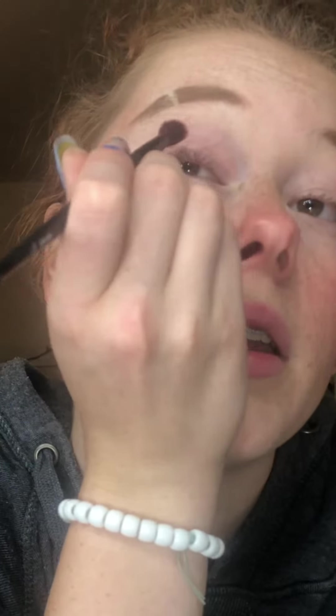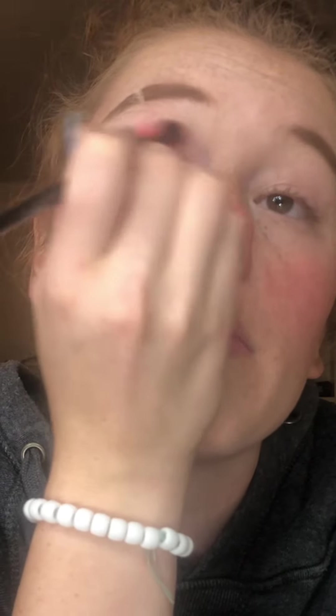For eyeshadow I think I'm gonna try to use this really pretty pinky shade and kind of just start with that and see what else I do after. Using a blending brush, I'm taking that and packing it in my crease. It's not as pigmented as I thought it would be — I need more. There we go, and I'm blending it out.